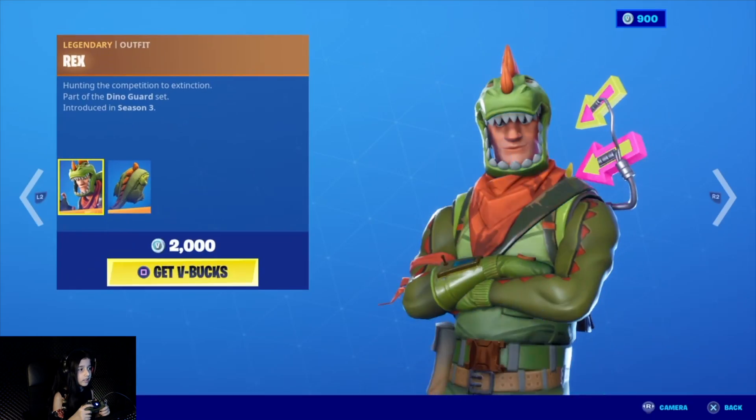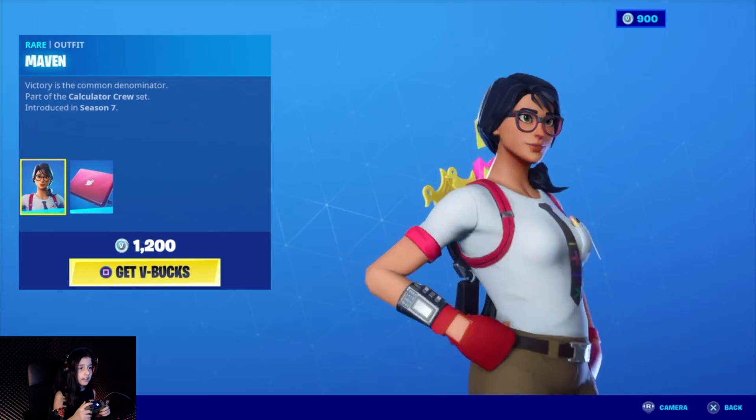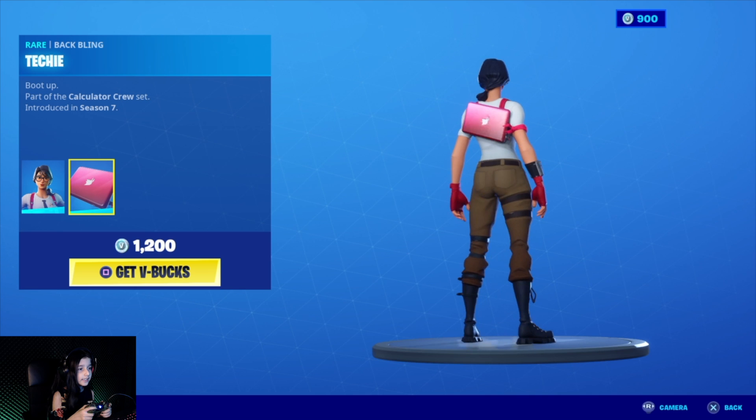Let's go to the next one — the Dino wrap. And the next one — the Maven character with the back bling. She's cute.